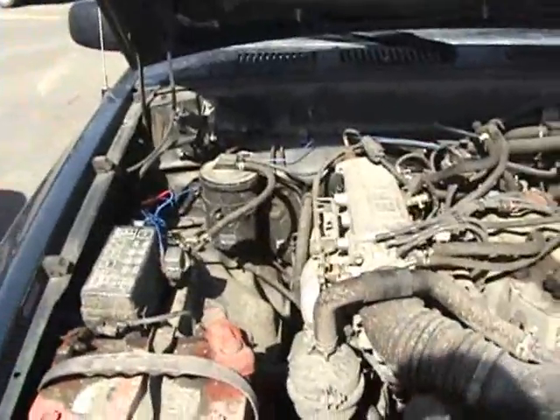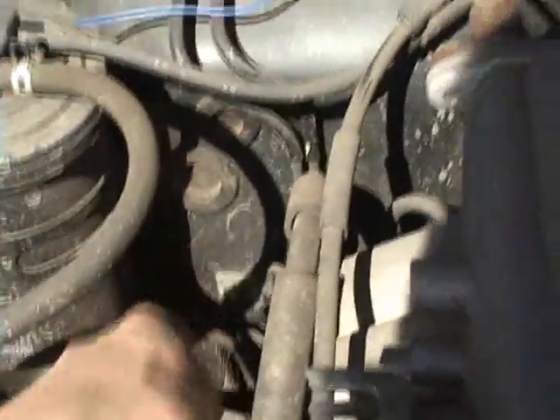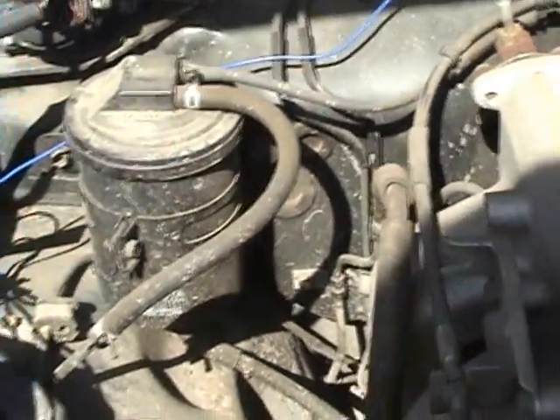Alrighty, things that don't work that I tried. First one is mounting the servo over on this side somewhere and trying to go through one of these two. A servo cable is not long enough to reach the throttle.